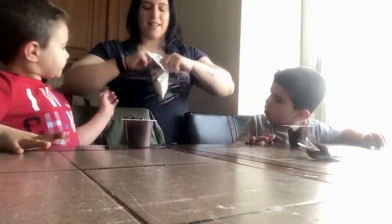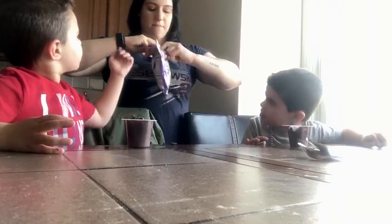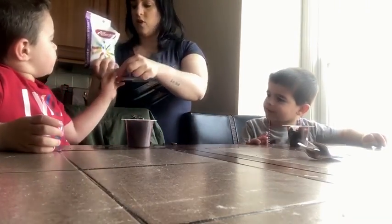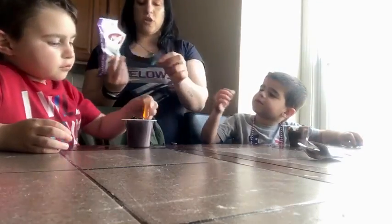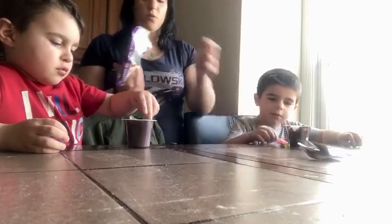Then you take your gummy worms. Can I put them? Yep, you want to put them on yours? What colors do you want? I want orange. Do you want one more? I want pink. I don't think I have pink — I've got purple. Do you want two each? Here, I'll do that one for you, and that's one for you. Put them right in your worms.